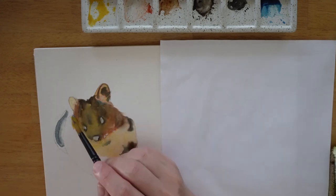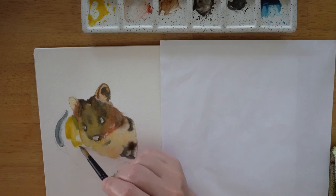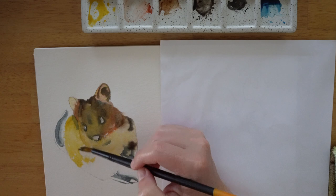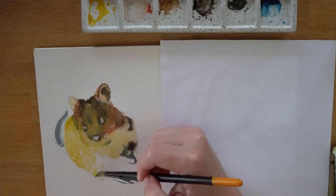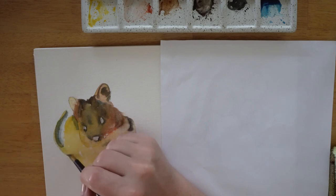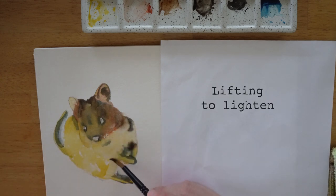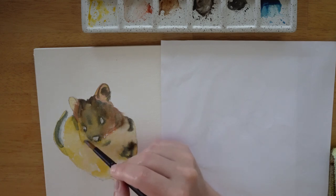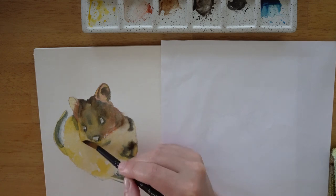I did use a little bit of dry brush technique to skip the brush over the page, and that leaves some white gaps when I'm doing the body and the leg, which helps to give a bit of texture. For some areas, I've done some lifting with a dry or clean damp brush to keep them very lightly coloured — around the cheek and the front of the leg and the arm.